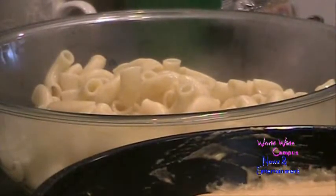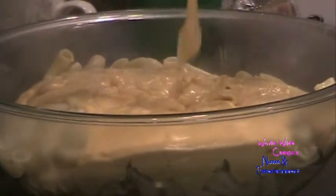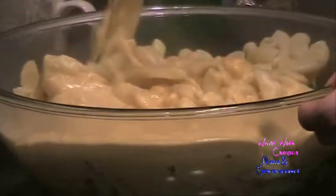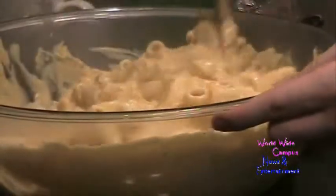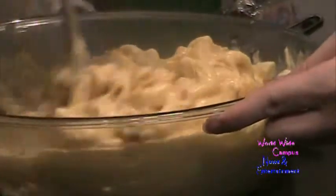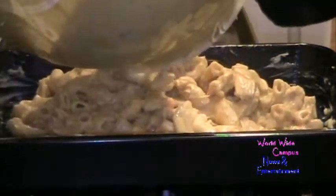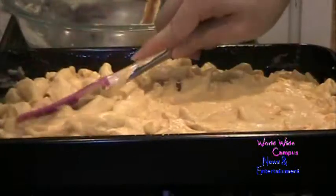Now I'm going to pour the cheese sauce right over the pasta. I've preheated the oven to 400 degrees Fahrenheit — I want to make sure it's nice and hot. I coat the pasta with the cheese sauce and then butter a 9 by 13 inch baking pan to assemble the macaroni and cheese. Look at all those big elbows! I carefully transfer the pasta and cheese sauce into the prepared pan and spread it out, using a rubber spatula to scrape all the excess cheese.